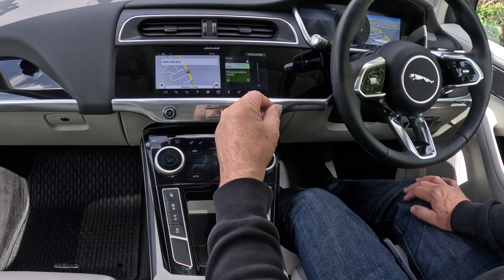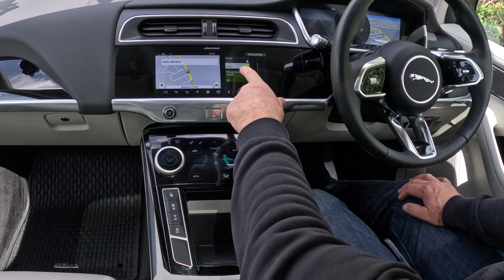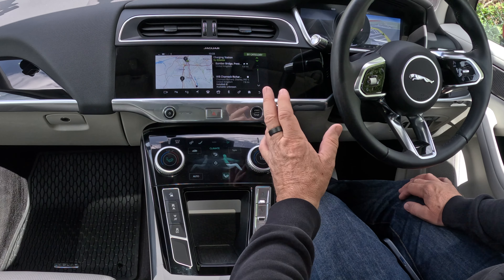It's calling me Warwick, who was the previous owner of this vehicle. Now here you've got charging stations nearby. I'll just click that — so that's showing me where a charging station is.